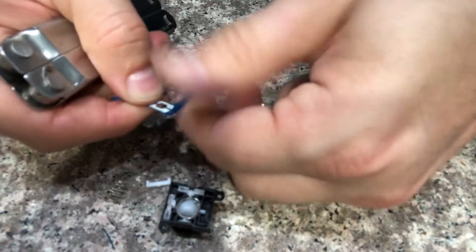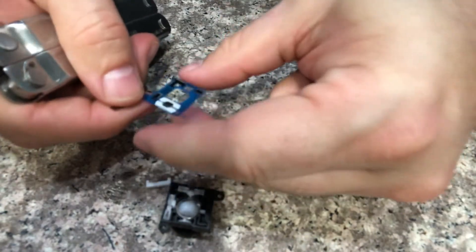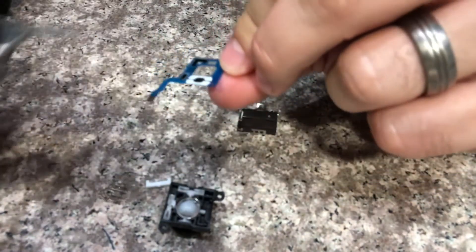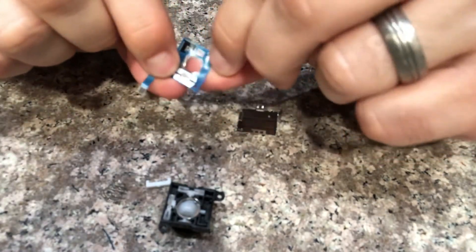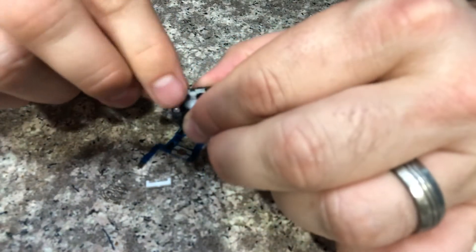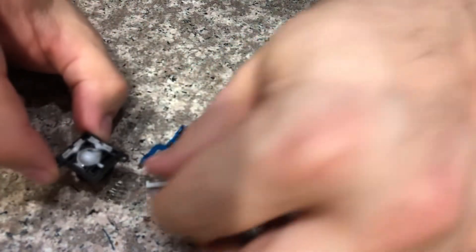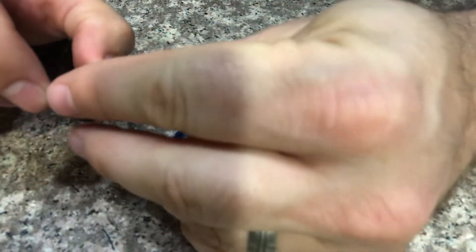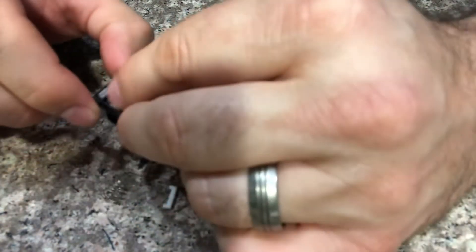So I was having a problem with drift, but I'm really curious — if I just wiped this off, would it still drift? Probably would. But I bet you could just clean these contacts up. It's interesting, a lot of little pieces in here. Let me continue to take it apart.